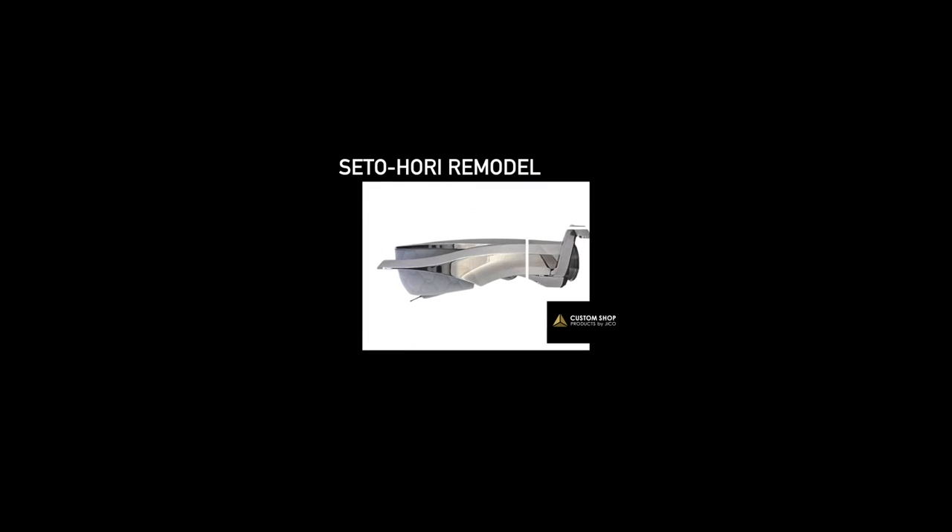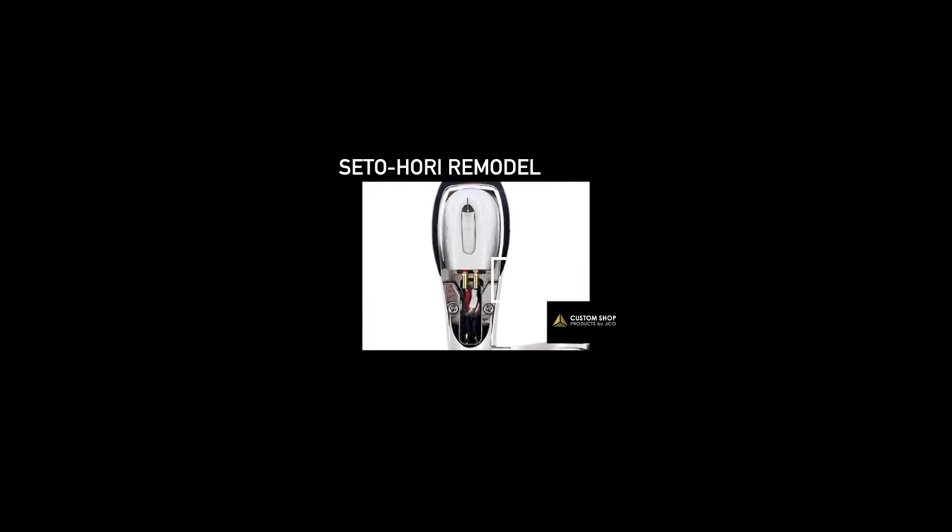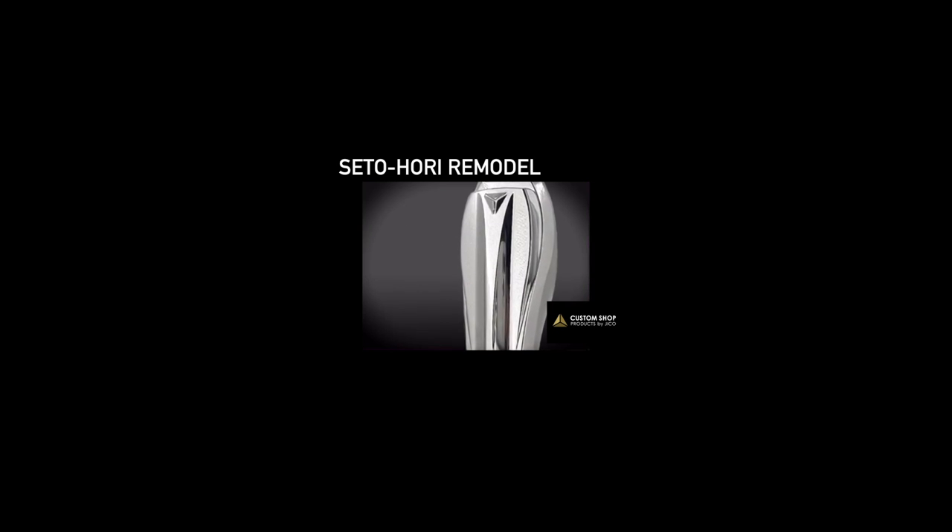Apparently, this cartridge is based on the same technology used by Neumann in the design of the cutting head. In terms of the stylus, it's a micro-ridge hanging off a boron cantilever. The only price available at the moment is in Japanese yen, equivalent to around £2,500. It will apparently be available in Europe and the USA. Talking to JICO takes time — it's a committee-style decision process, but I will make efforts to get one in for review.